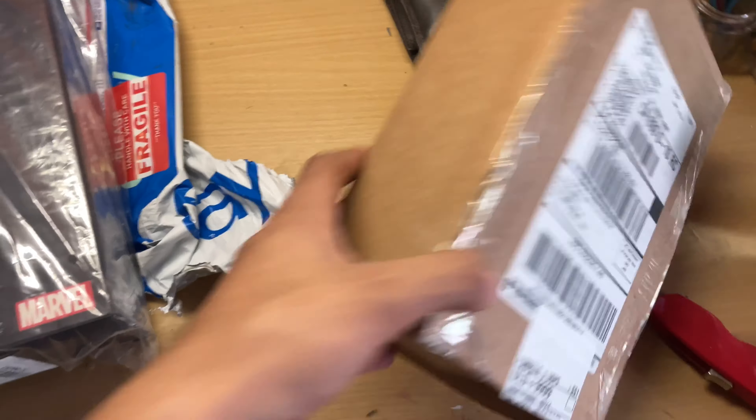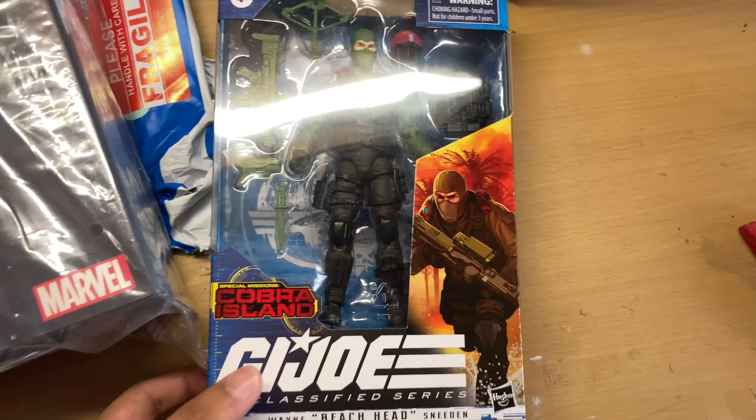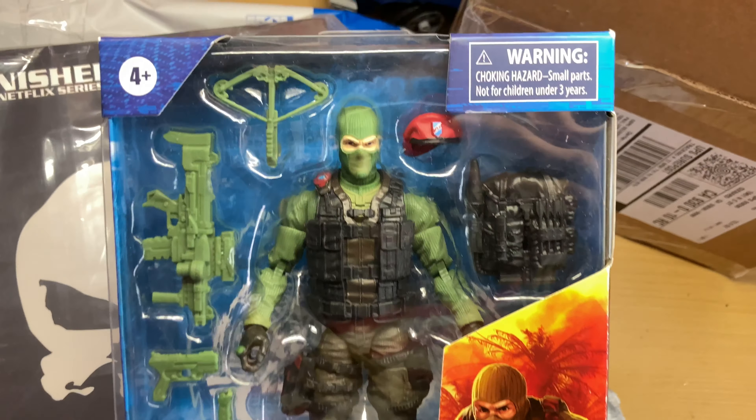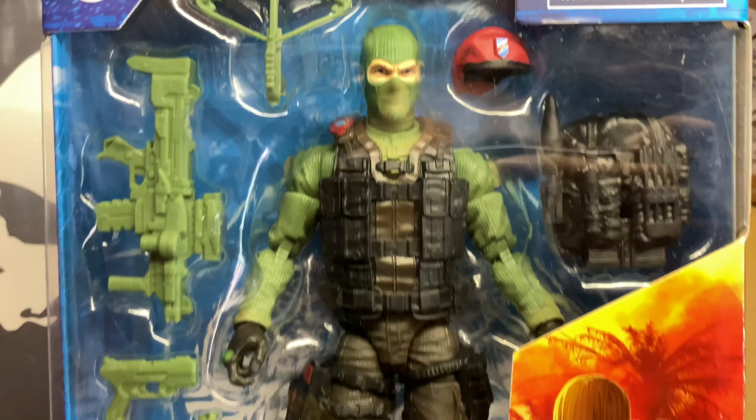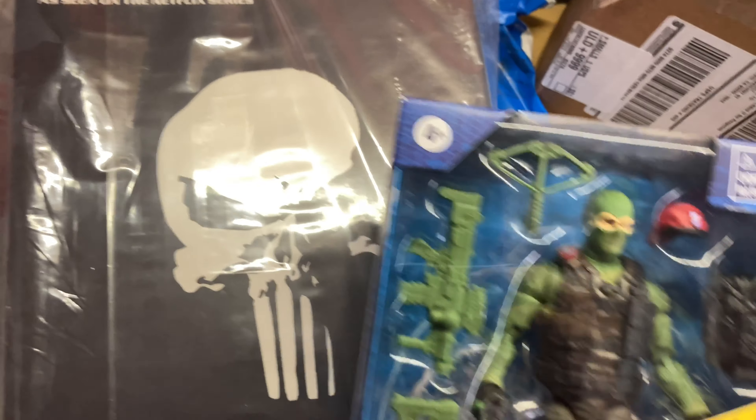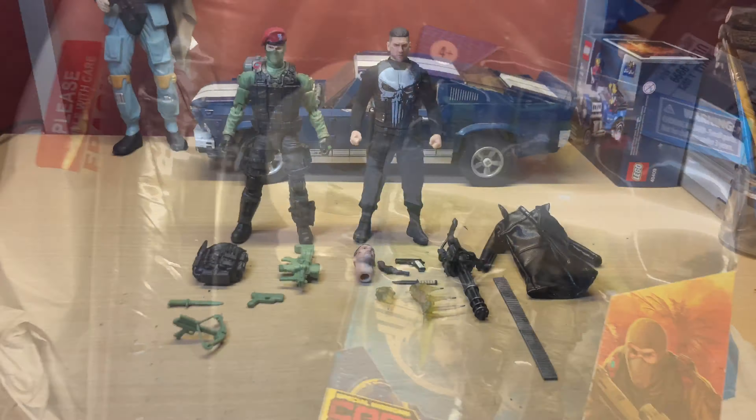I have this other package here — I'll open it up right now and show you guys what's inside. I finally got Beachhead here. I had to buy it online sadly, but it looks like it's totally worth the price. That's the two figures — I'll do a review on these, but just wanted to show you guys real quick.